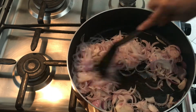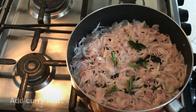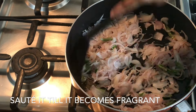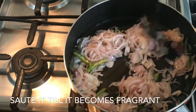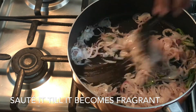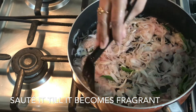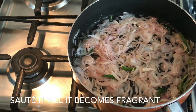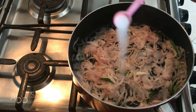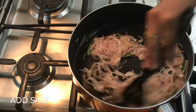Once the onion slightly changes its color, add a handful of curry leaves and 2 green chillies. Sauté till it becomes fragrant. Spread the onions evenly so they will cook very fast. Add enough salt and give it a good mix, then spread it again.